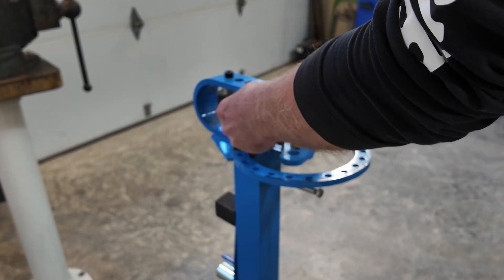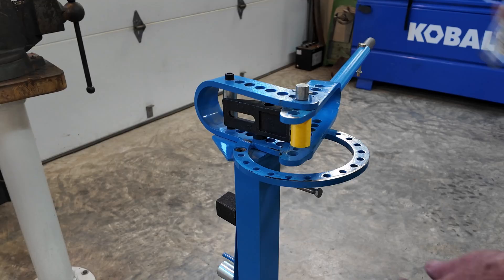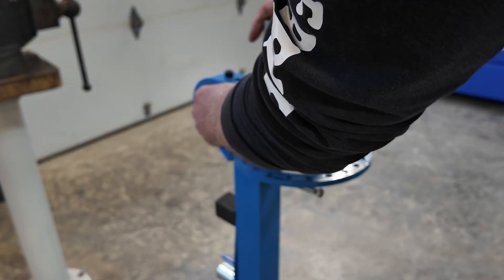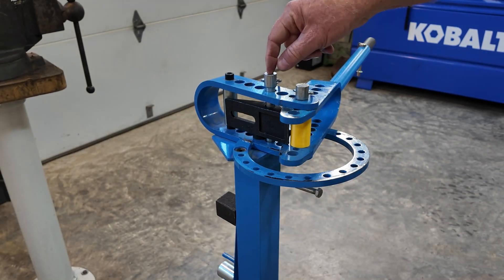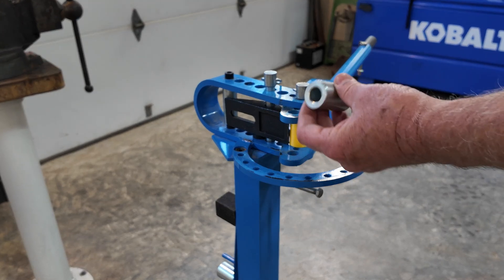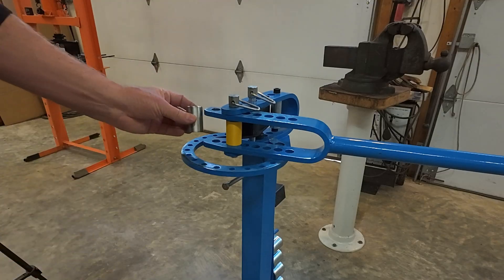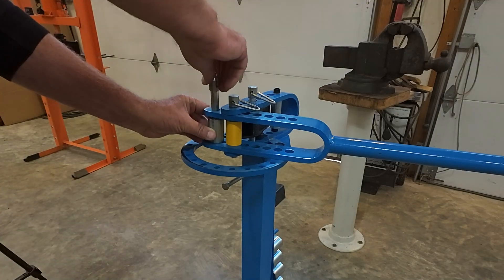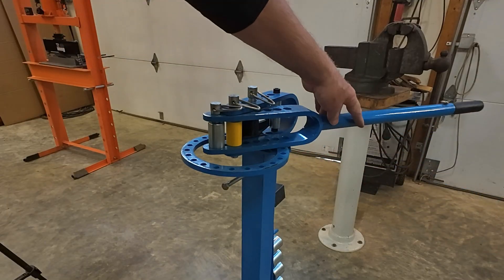Put that in there, and that's going to take another long pin — that's going to be the second. The last thing we need to do is put this inch-and-a-quarter, the lowest smallest die that came with the bender, all the way up to the end and put the short pin in there. Now this is all ready to set up to make a 90-degree bend.